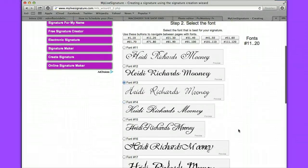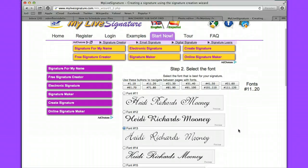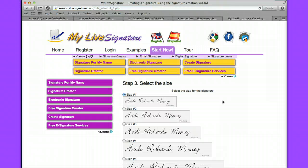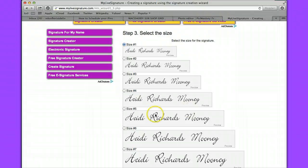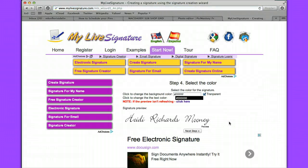I did a couple of pages and found something that looked close enough to my signature that I could use — there really wasn't anything too close, and most of these are kind of fancy. I clicked on the third one down and chose that one. Then you click on next step at the bottom. You can choose which size you want your signature to be. I chose number five — that's big enough. Then you click on next step.